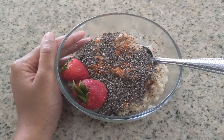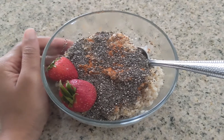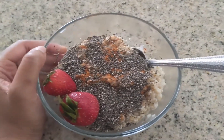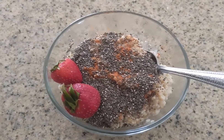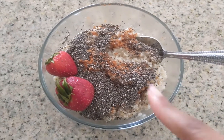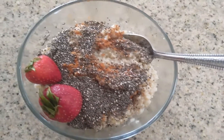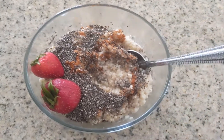Good morning! I tried to make this look pretty but adding the chia seeds on top totally ruined the aesthetic I was going for. For today's breakfast I made some oatmeal with some cinnamon, chia seeds, and just two little strawberries — that's all I had left.